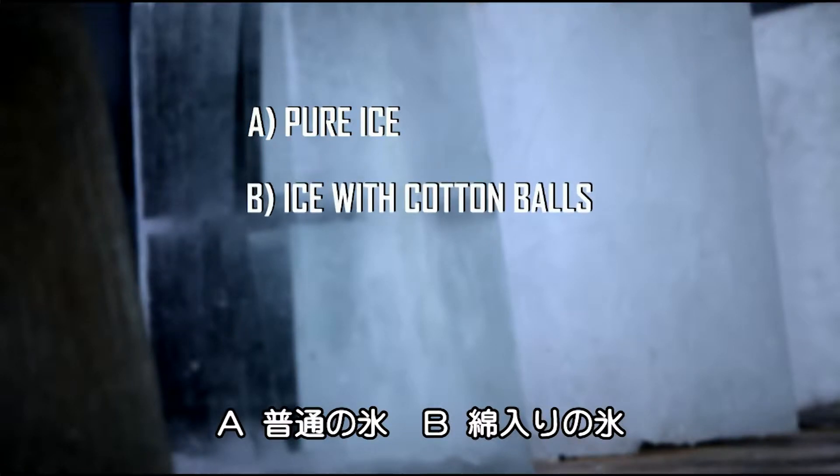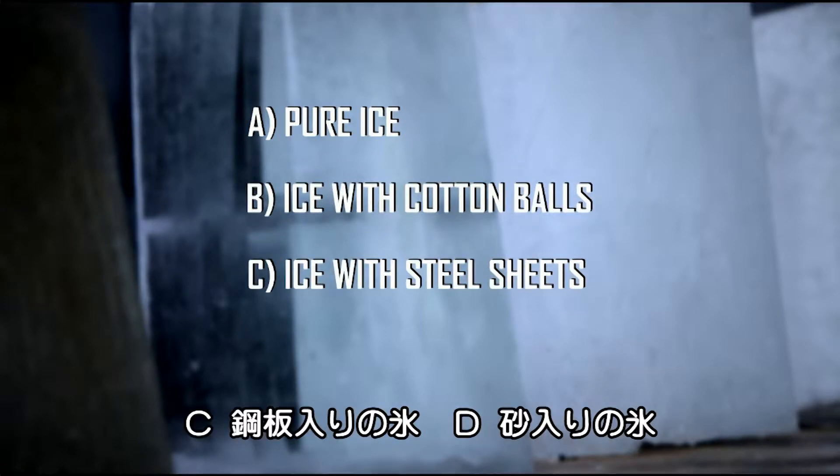Will it be the pure ice? Will it be the ice with the cotton balls, ice with sheet steel, or ice with sand?